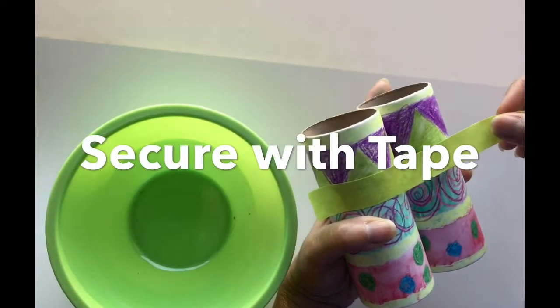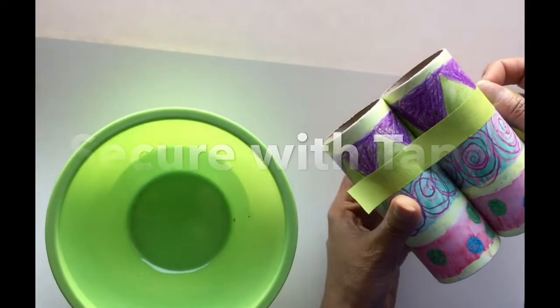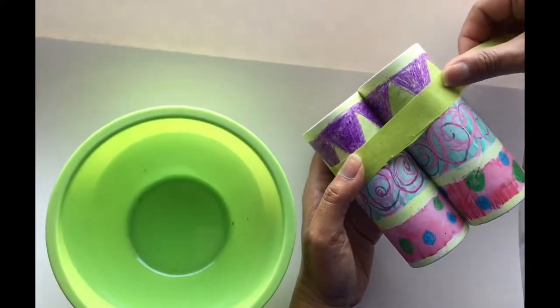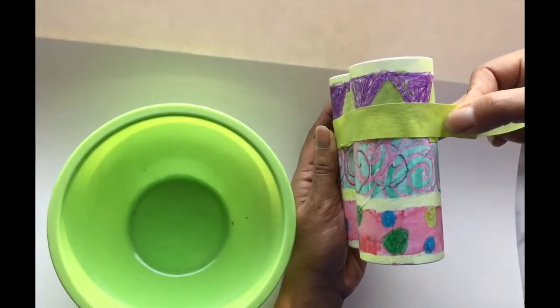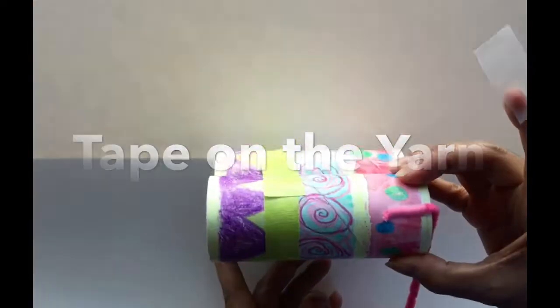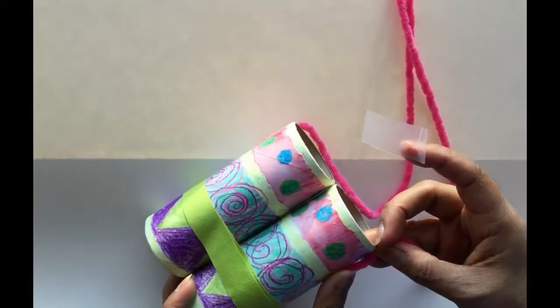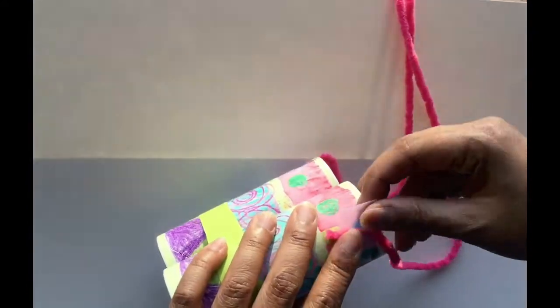Once they're fully dry, hold them together and secure them with tape. It's important that you wrap the tape all the way around both rolls. Since they are round, they may shift out of place. The final step is to tape your yarn or ribbon to both sides of your binoculars at a length that will be safe and comfortable to hang around your neck.